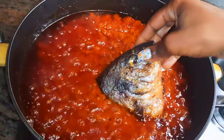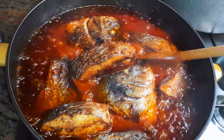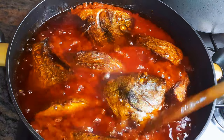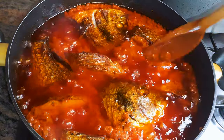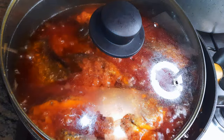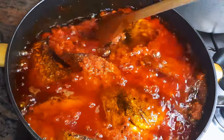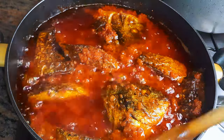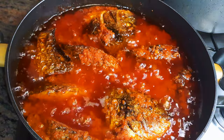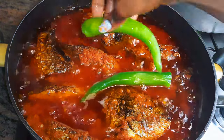It's time to add in the fried fish. Cover and let this cook for about 10 more minutes. Then I'll drop in a whole pepper to add some extra flavor.